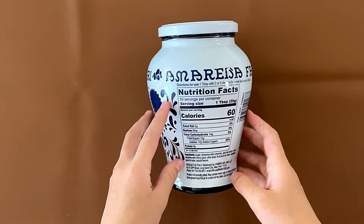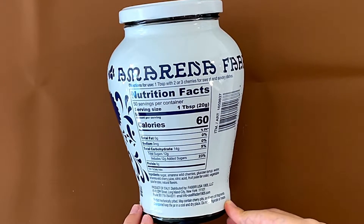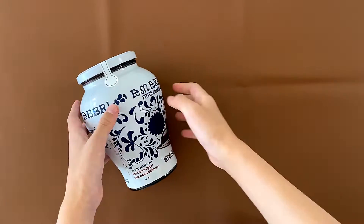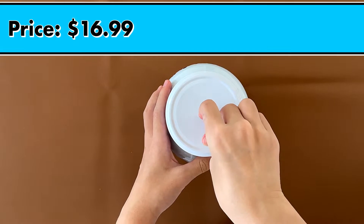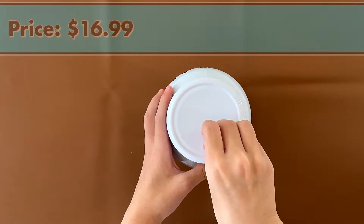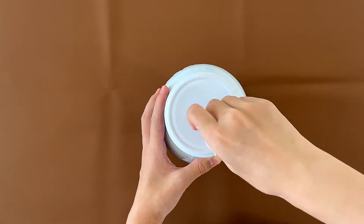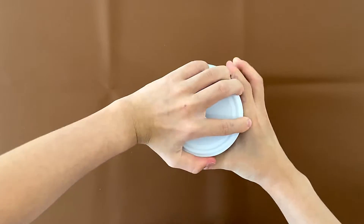Looking at the nutrition facts and ingredients, it contains nothing but cherries. It may contain cherry pits or cherry pit fragments. The price is $16.99 — I'm trying to get the sticker off — and it's also from Italy.